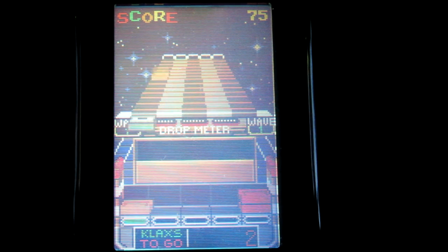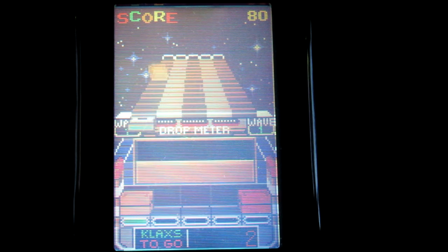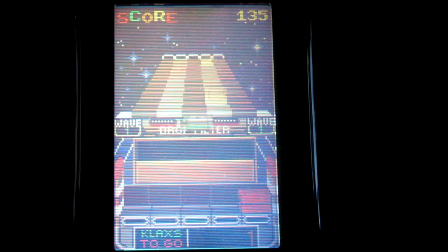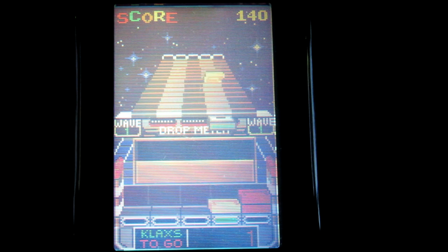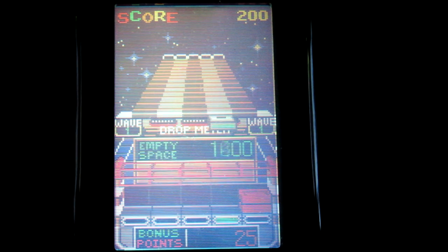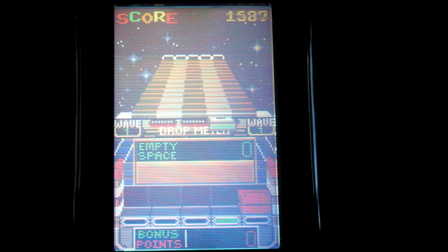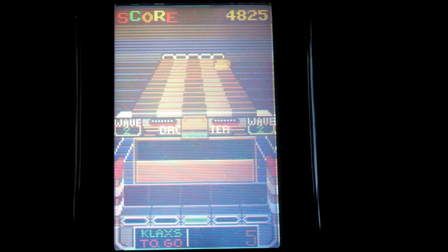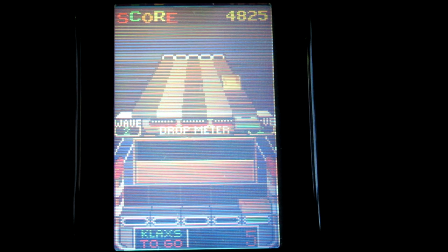It's a very fun, simple, but yet addictive game. You can hear the tiles getting closer. Once you get so many klaxes, you will move on to the next level, and every level does get progressively faster and harder. As you can hear, the tiles are coming much quicker now.